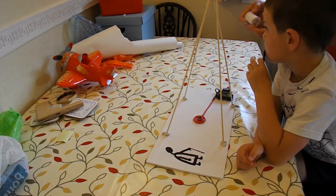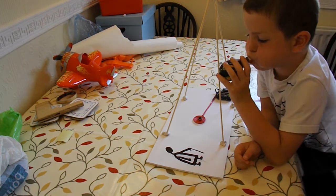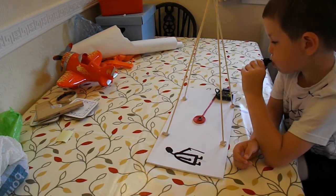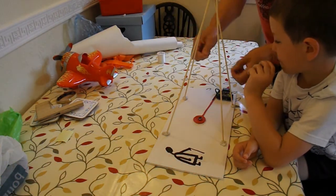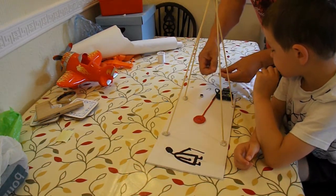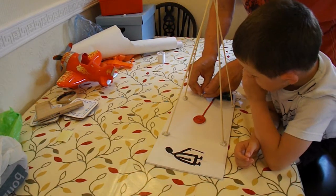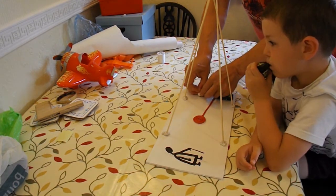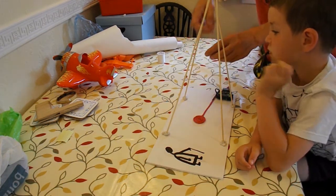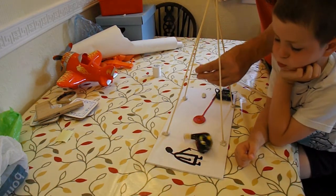There's some string. I wonder where the end is — I can't find the end, it's all tied up. There we go. Right. We need to put some blue tack on the magnet and suspend it.